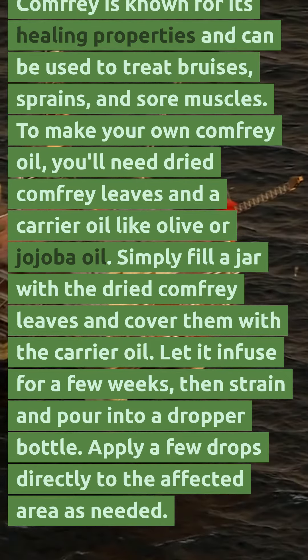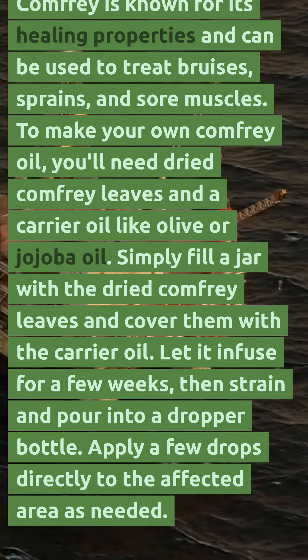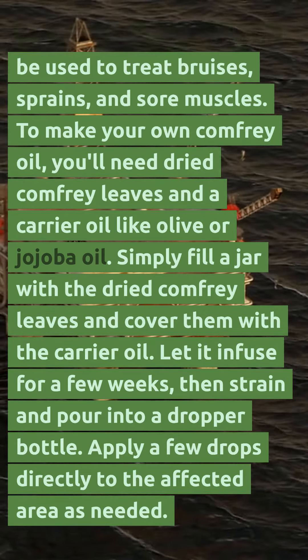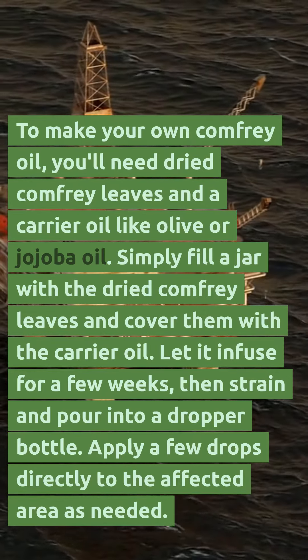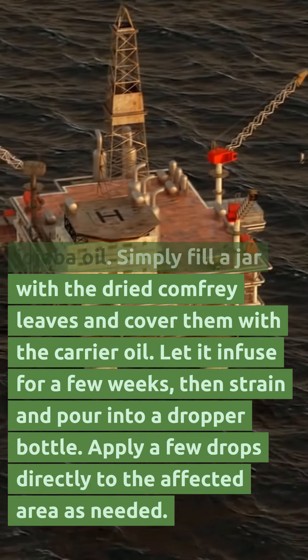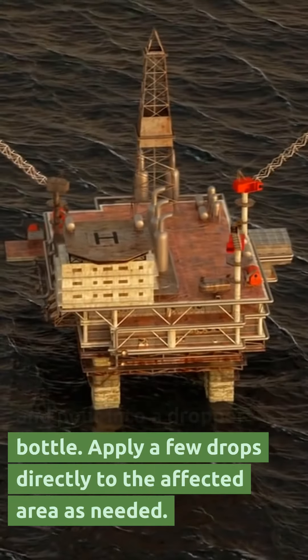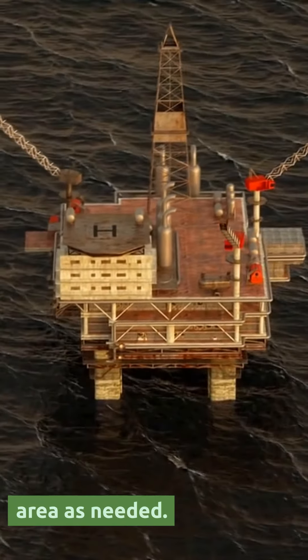To make your own comfrey oil, you'll need dried comfrey leaves and a carrier oil like olive or jojoba oil. Simply fill a jar with the dried comfrey leaves and cover them with the carrier oil. Let it infuse for a few weeks, then strain and pour into a dropper bottle. Apply a few drops directly to the affected area as needed.